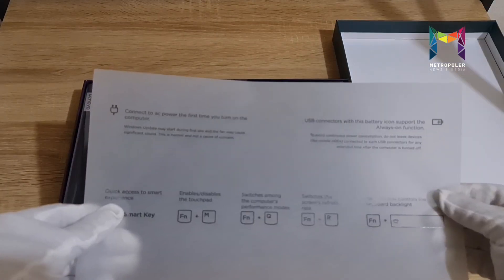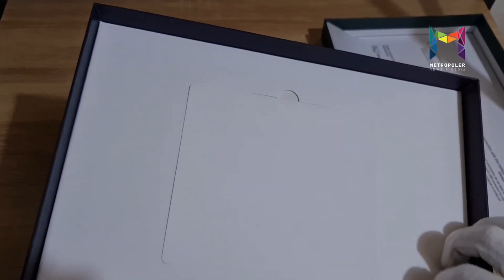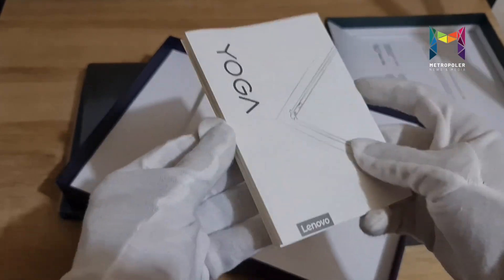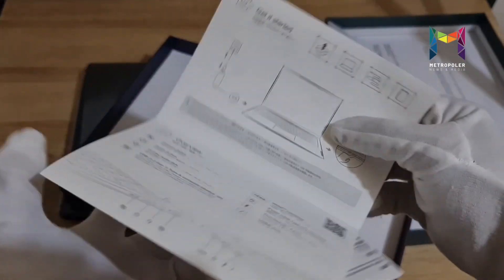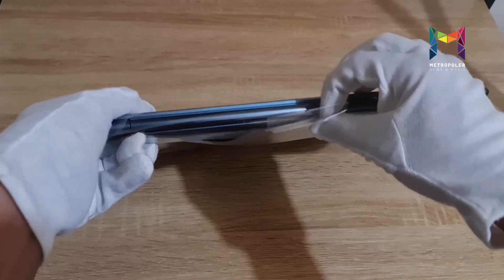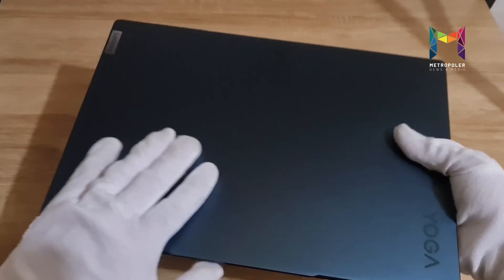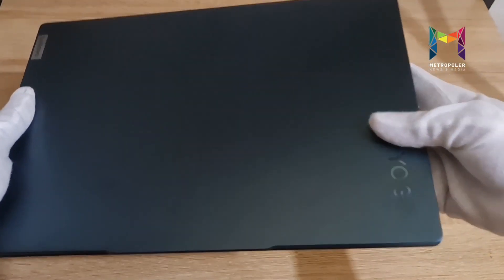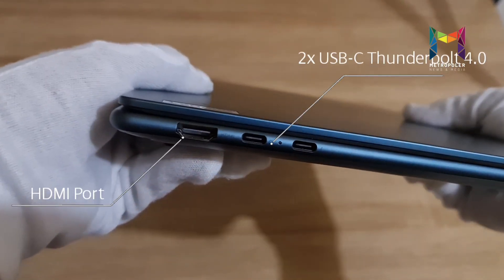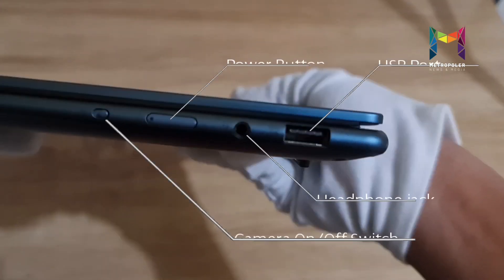The Yoga 7i Pro laptop offers a range of AI-powered smart features that will streamline your day. As usual, the box contains all the documentation and user manual for your guide as you toggle and play around with your Yoga 7i Pro. The laptop comes in sealed plastic, which we are unwrapping right now so we can clearly feast our eyes on this new Yoga laptop. The Yoga 7i Pro is sleek, slim, and staggering, with all the ports that you need — power cable and HDMI cable included.